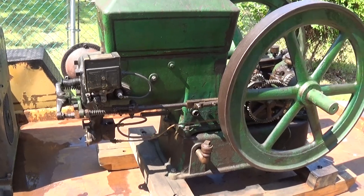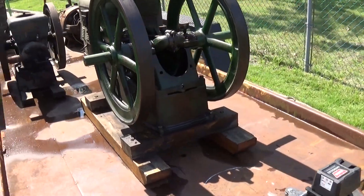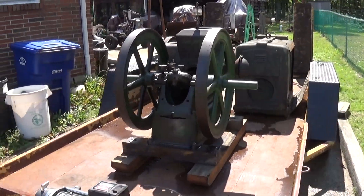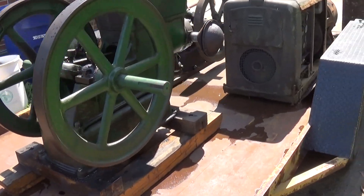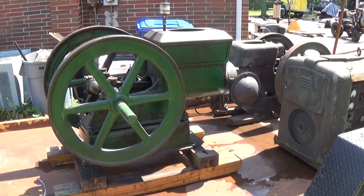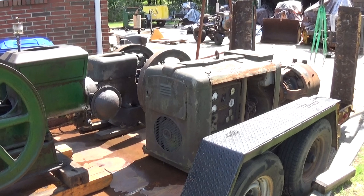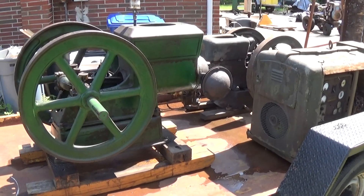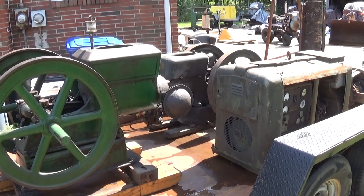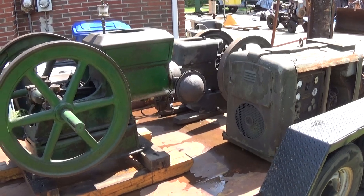This trailer load is going up to the Delaware Valley Days of the Past show in Washington Crossing State Park in New Jersey, and whatever doesn't sell there is going to go up to the Jacktown fall show in October. Trying to make some room for some winter projects that need to get done. If anybody's got any questions about anything, send me a comment and we'll figure something out. Thanks for watching.